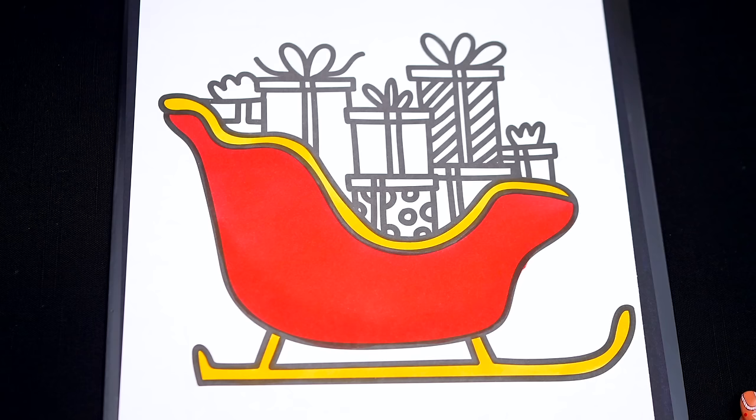Now I'm all finished coloring in Santa's sleigh! Next, let's color in all the presents inside red, blue, yellow, green, purple, and pink!